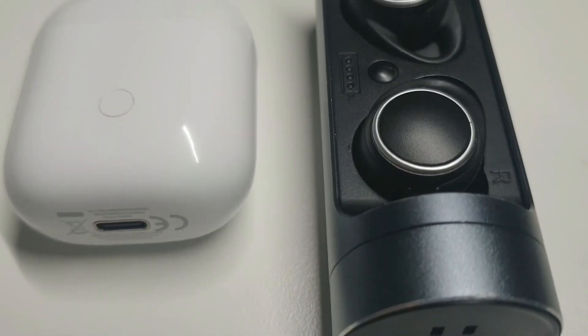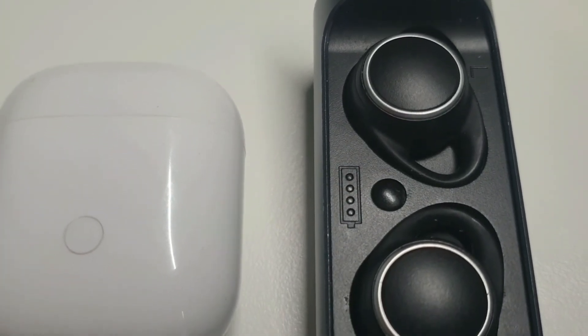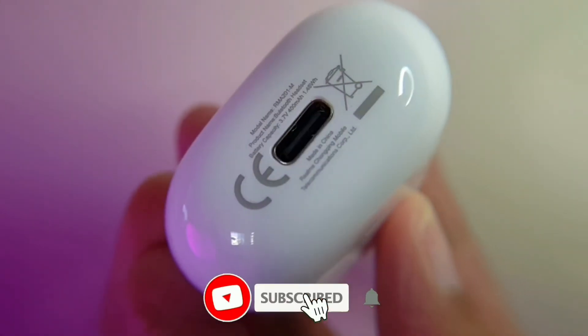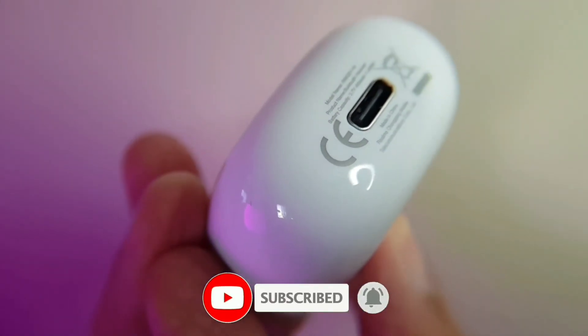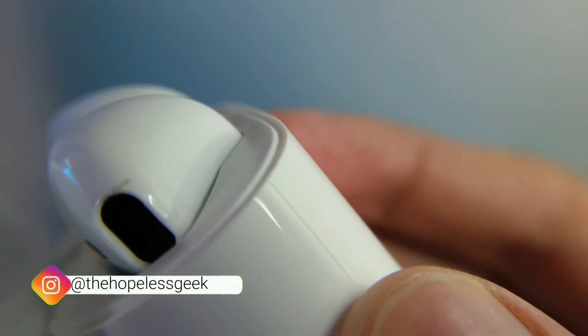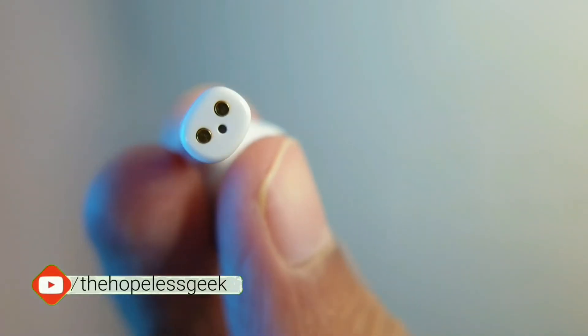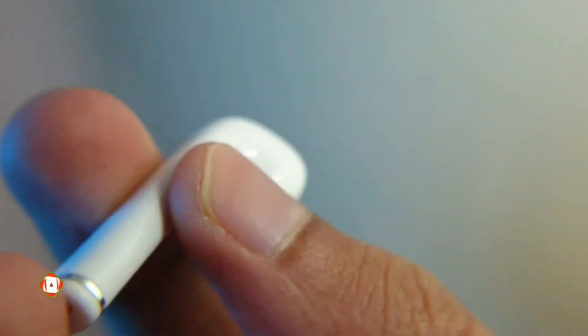I can finally say one of my earphones sounds way too bass-heavy now that I'm used to the neutral, balanced sound signature of the Realme Buds Air. They were meant for heavy bass but deliver a more pleasant sound quality than actual bass-heavy earphones. If they can somehow improve the fit so they don't feel so loose, that would give users more confidence to wear them out more often. Links are in the description — until next time!